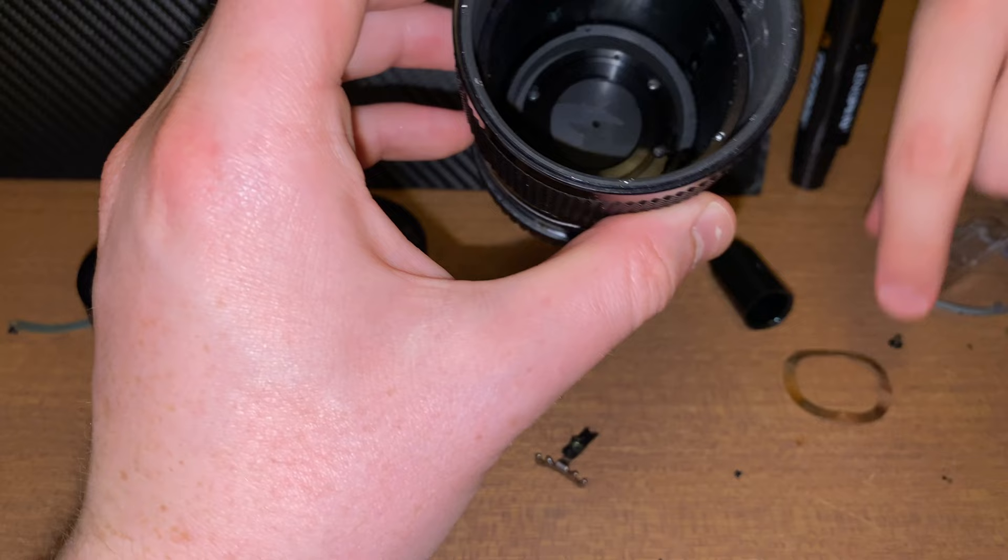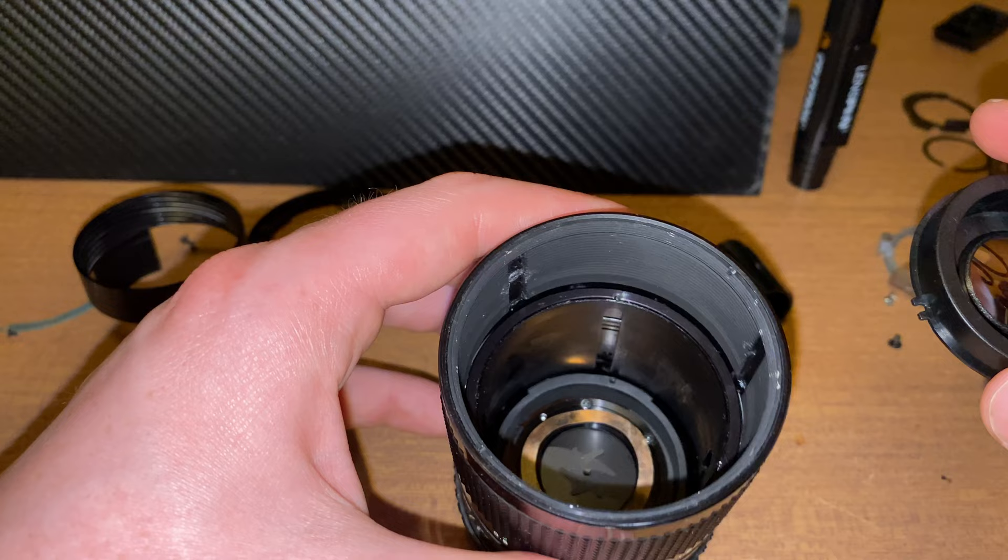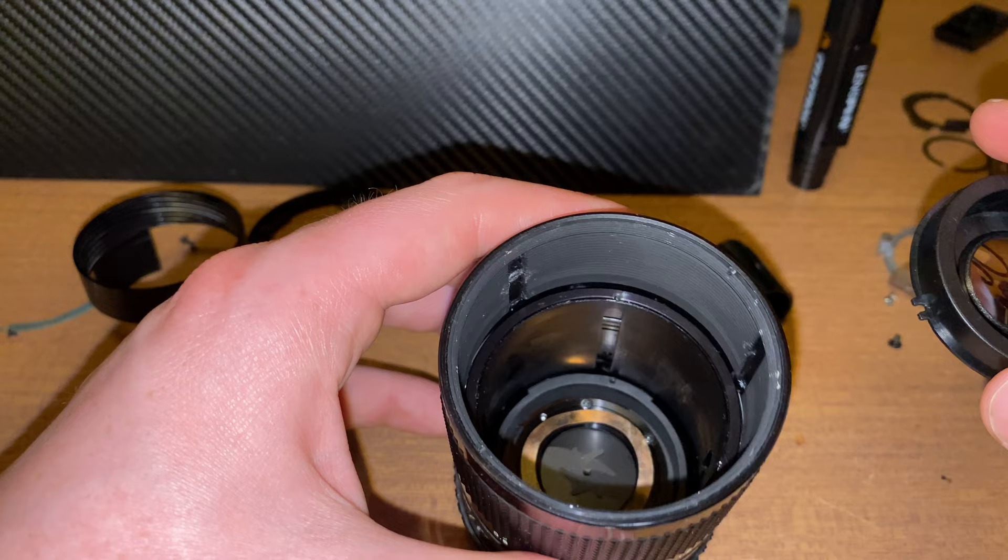This goes under that — kind of pushes it up away from the aperture. I guess it's just like a little gasket or a little washer that creates some space, and I just drop this in.